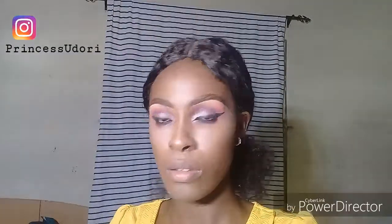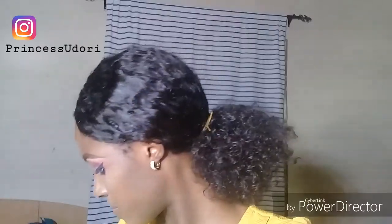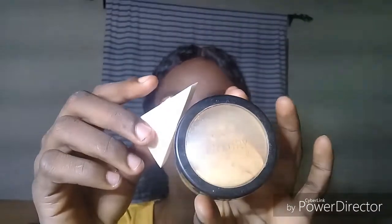Reverse contour. So before I go in and set my highlighted area, I just go in and powder contour my face. I'm using this ZK palette, taking the two darkest shades to contour my nose and my face. Blending those highlighted areas because I'm about to set them, using both — you guys already know the combination of this powder.